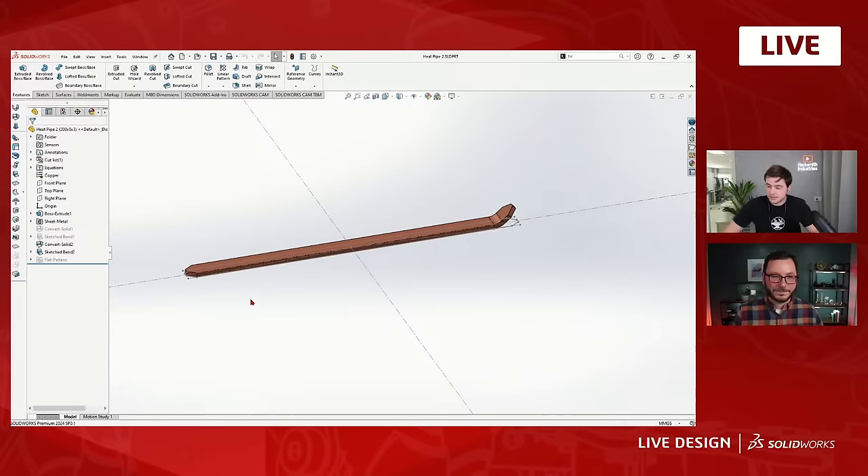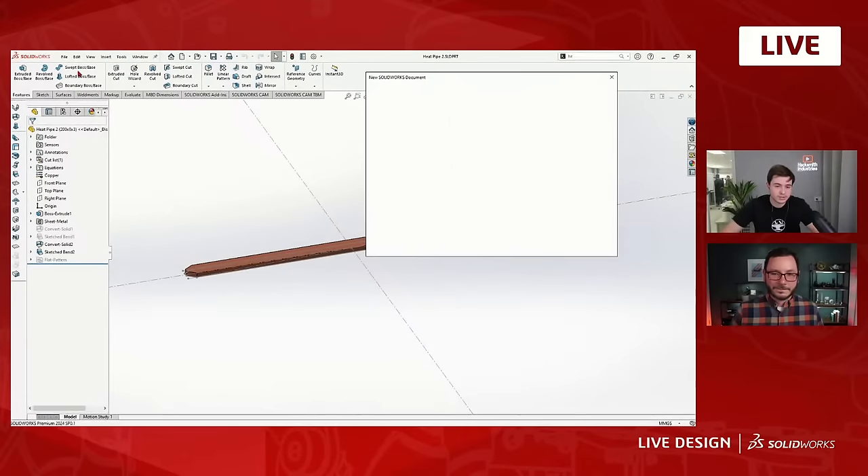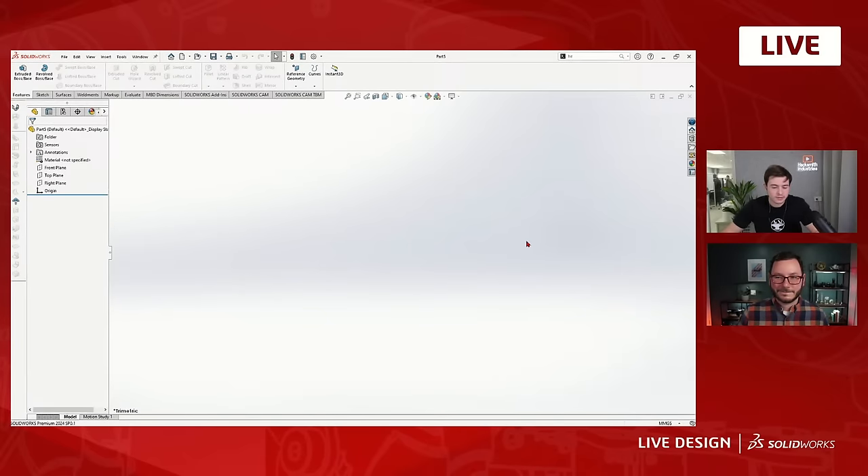That also allows us to have different bend radii in our two different suppressed features. So that's how it is on heat pipes. Now I'll hop into the vaporizer, because I've got some pretty cool tools for making this. The final part looks like a wound copper coil around a mandrel — in our case the mandrel is the nozzle itself. Being able to change how many windings you have, what the pipe diameter is, and so on is really important to make sure we get the thermal equilibrium we're looking for. There are some really cool tools that a lot of people know exist but are scared to use — and they're actually really easy.